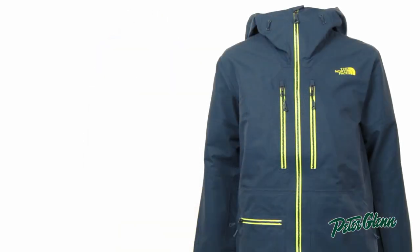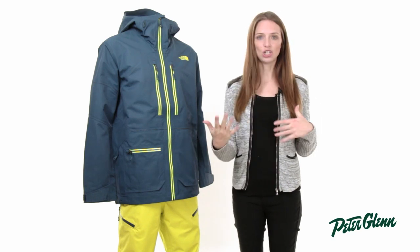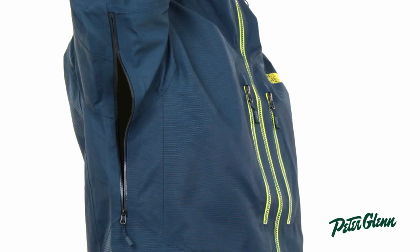This is a shell jacket, so no traditional insulation, and that offers a lot of versatility. It allows you to kind of change the temperature with what you put underneath. There are also underarm vents on this jacket, so if you start to get too warm, you can open those up and get a quick blast of cool air.